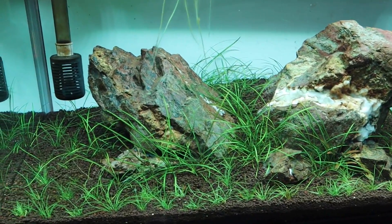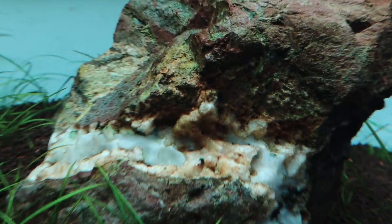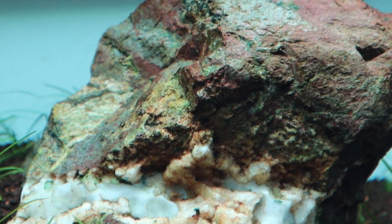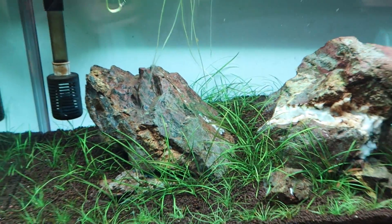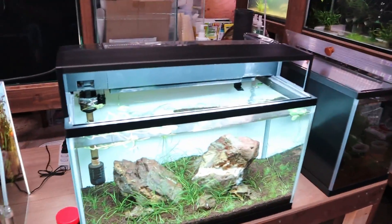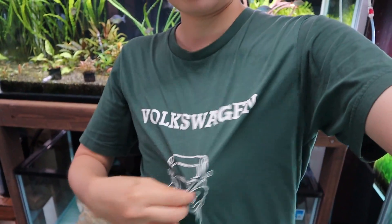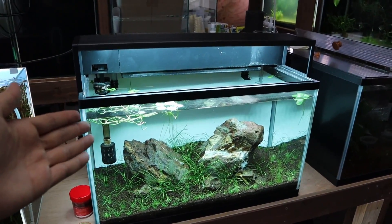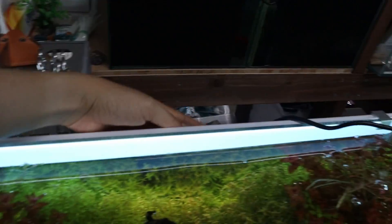Can you guys tell the color difference? Even the rock looks so much better — you can see the details a lot clearer now. Let me know what you think about the lighting difference. I go with this one, I really like the color of this. I'm super happy with this right now. The cord is going all over the place because I'm stretching it to its limits, but you can see this tank doesn't have a light anymore since we moved it over.